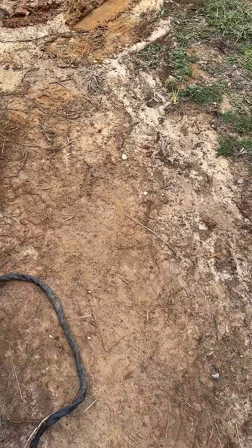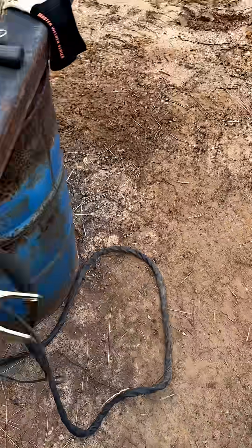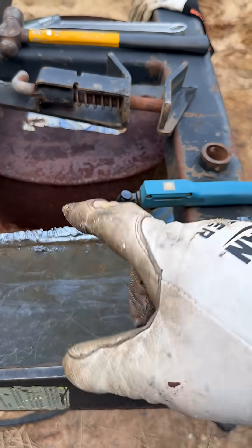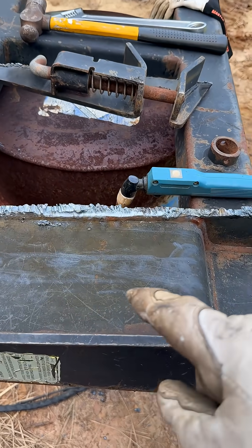Evening everybody. Another splendid day here on the ranch. What we got right here is another project that I've been working on. I've dropped a couple shorts already about this.